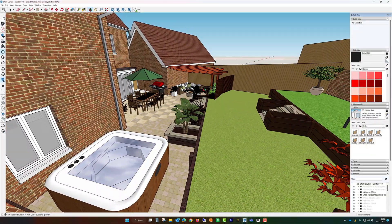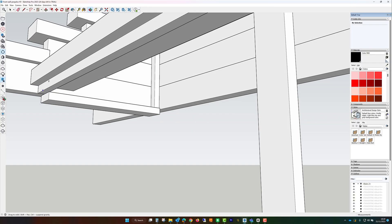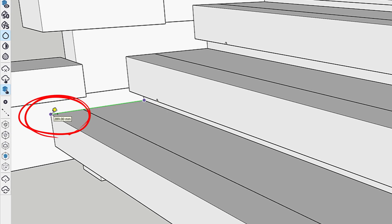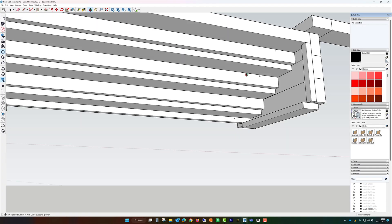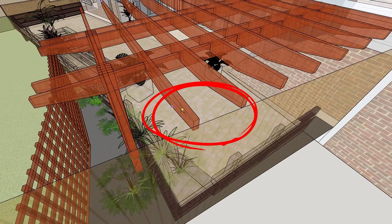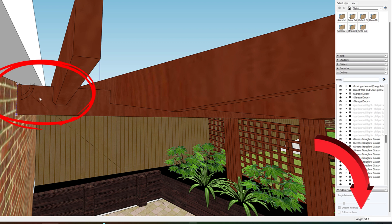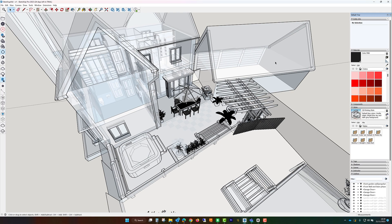It gave us the ability to design it the way we visualized it in our own heads without having to explain that to an external designer and hope they get it. Being more than just a design tool, SketchUp became our guide to the entire building process. It helped me understand the construction nuances by being able to look at each structure from all sides, determine the necessary tools, and calculate the exact sizes and angles for each component.